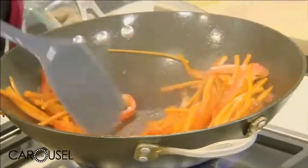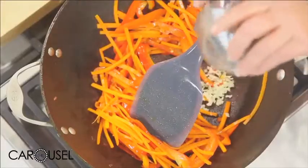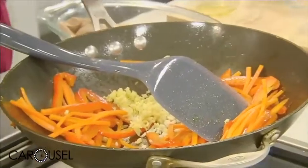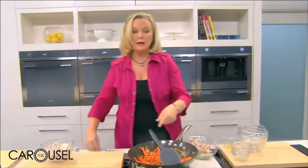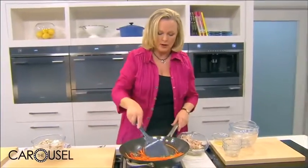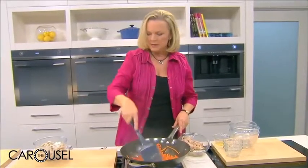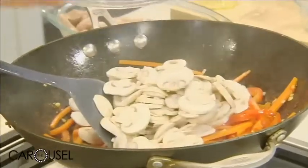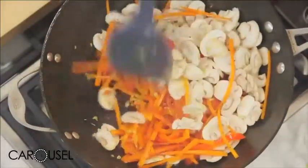Once the vegetables are softening nicely, add some flavouring ingredients — finely chopped garlic, finely chopped ginger, and chilli. These go in at this stage because if I'd put them in at the beginning, they'd be starting to burn by the time the carrot and capsicum are cooked. Now add some finely sliced mushrooms, and stir fry for another minute or two. The aroma is fantastic.